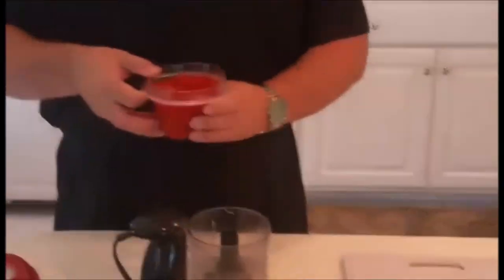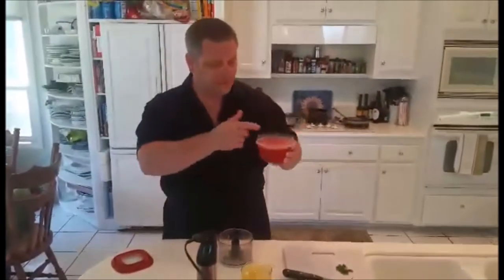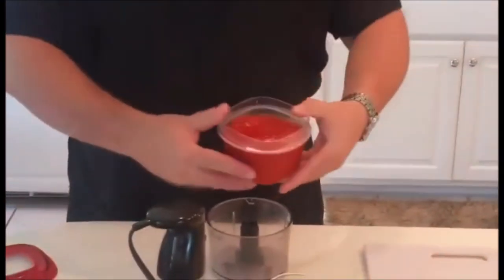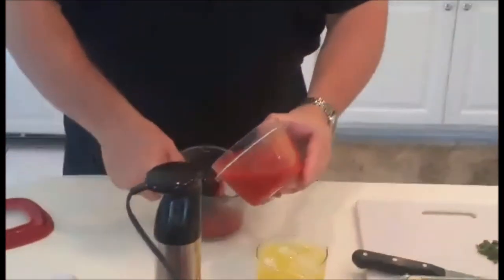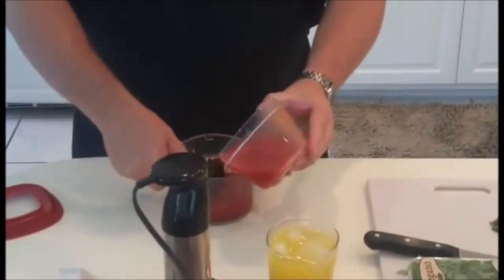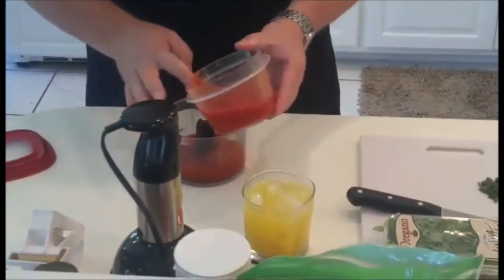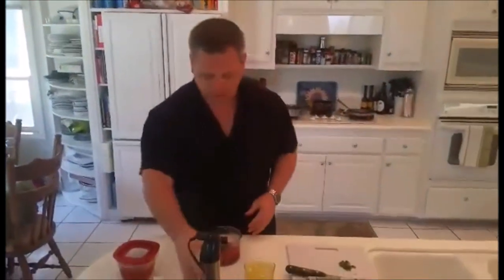Get yourself a blender or food processor. I've got some canned peeled tomatoes — we're gonna add some of those. I don't want to add too much because this is the sauce for the pizza roll and I've got to add other things to it. We want to make it kind of pasty, so go easy. It depends on how many you're gonna make.